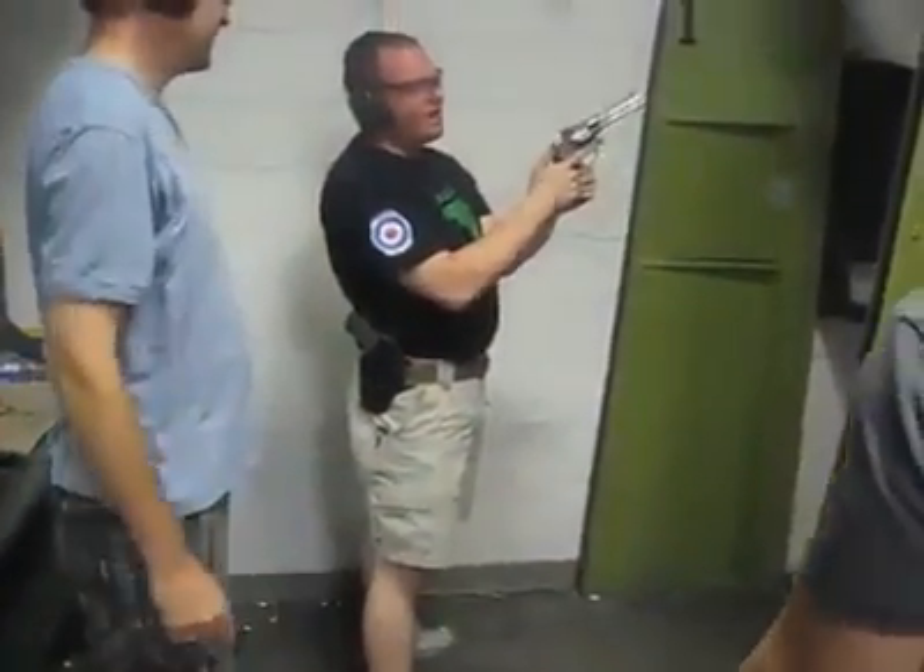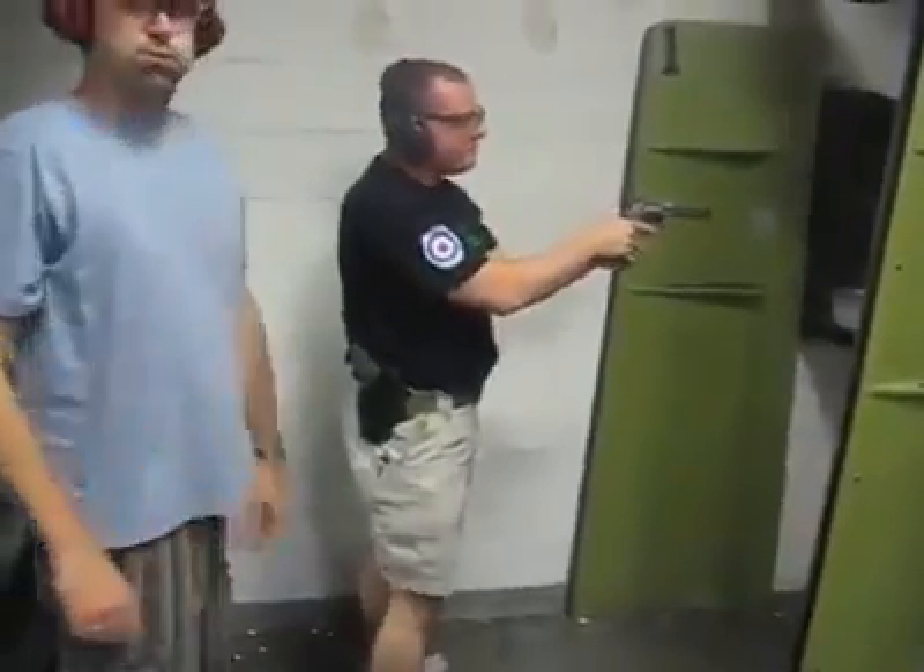Now if you want, on this .44 Magnum you can shoot it single action. The next leg trigger pull. Did you mean to do that? Yeah.